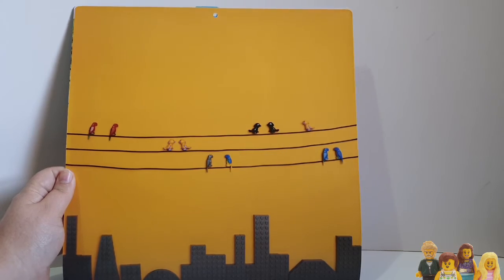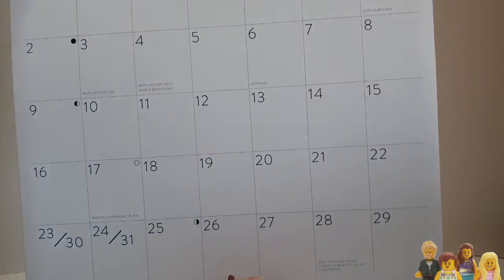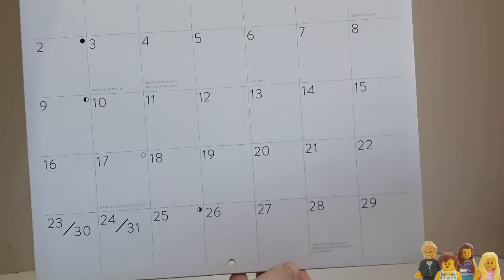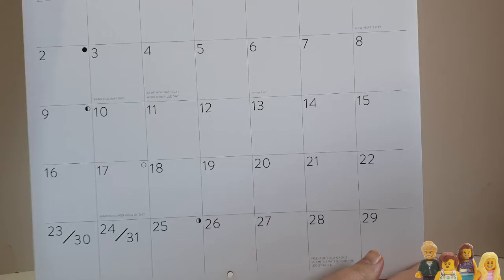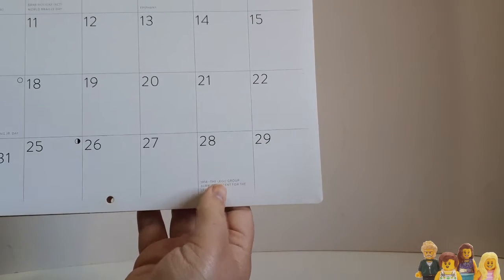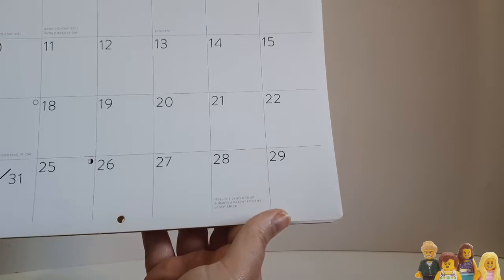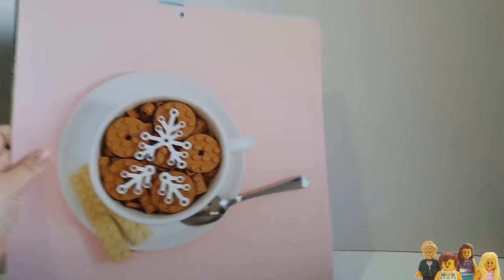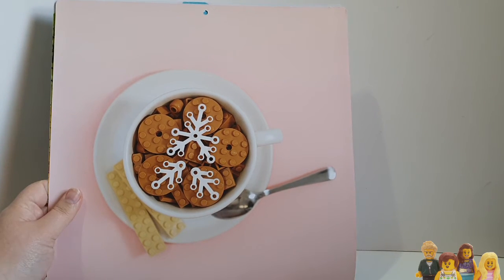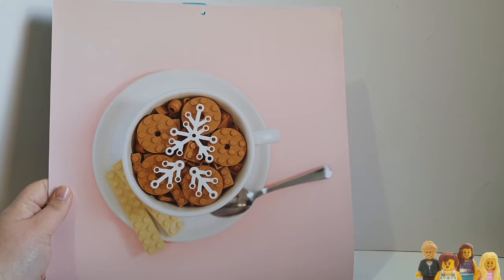You've got Martin Luther King Jr. Day there, and bank holidays in the UK, so it's covering multiple different countries. There are also some Lego facts on there — for example, 1958: the Lego Group submits a patent for the Lego brick on the 28th of January. The next one is like a coffee cup with a bit of latte art. Not bothered by the picture at all, and I'm not a coffee drinker, so pretty boring.